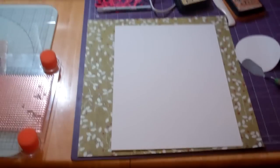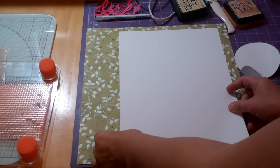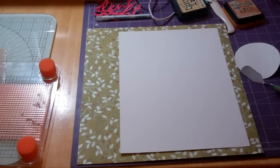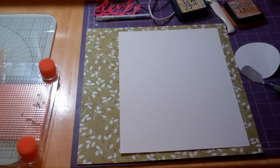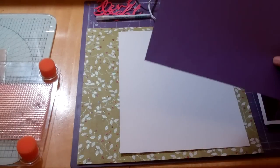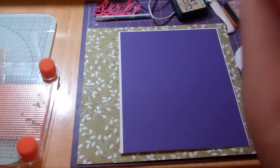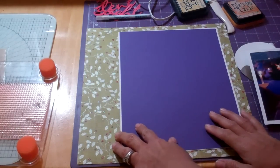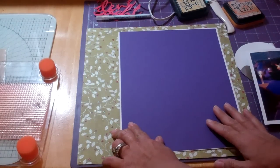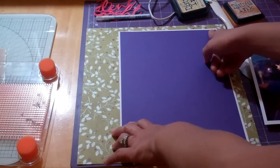I did get the idea for this layout from a sketch. I went to stickersandfun.com and they have free sketches on there. So I picked up inspiration for this layout from there. This is a white 8.5x11 and this is a purple from that stack that I bought — 8.5x11 paper. I cut it down by a quarter of an inch on one side and on the other side.